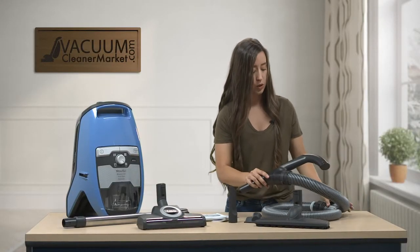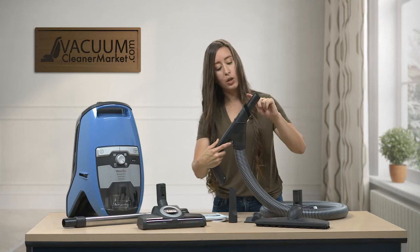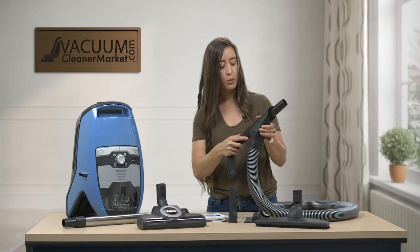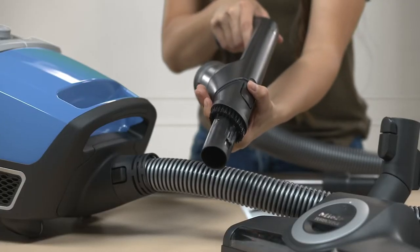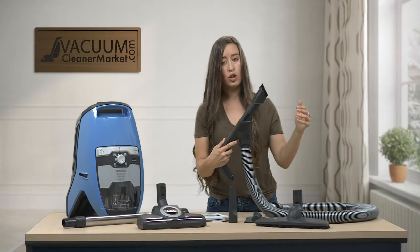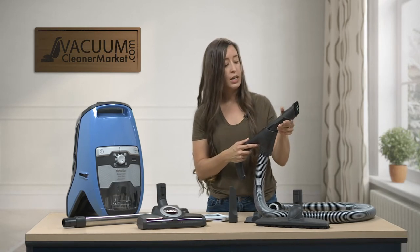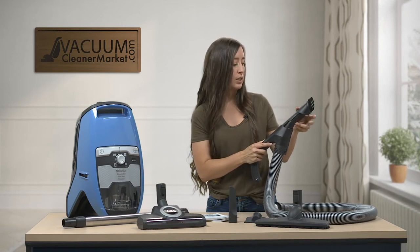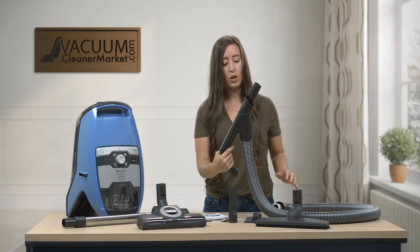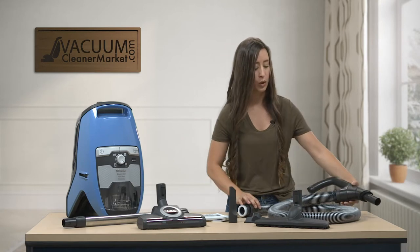This is your hose handle, and it's already attached so you won't need to attach it. On your handle, there is a dusting brush included. You're going to press a little button here and push away from you — that's how you deploy your dusting brush. This is great for cracks and crevices, delicate furniture, baseboards, or crown molding. To release it, you just push it the opposite way. It's all a pressure thing — pushing it to the left and back works well.